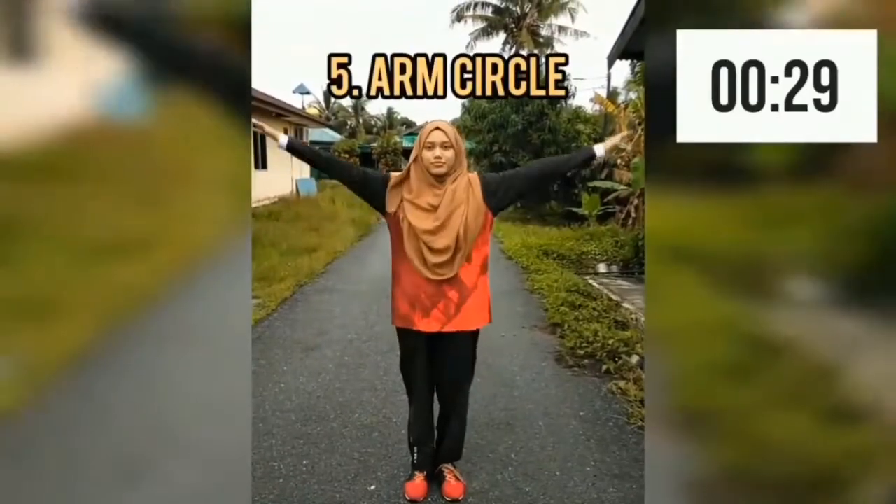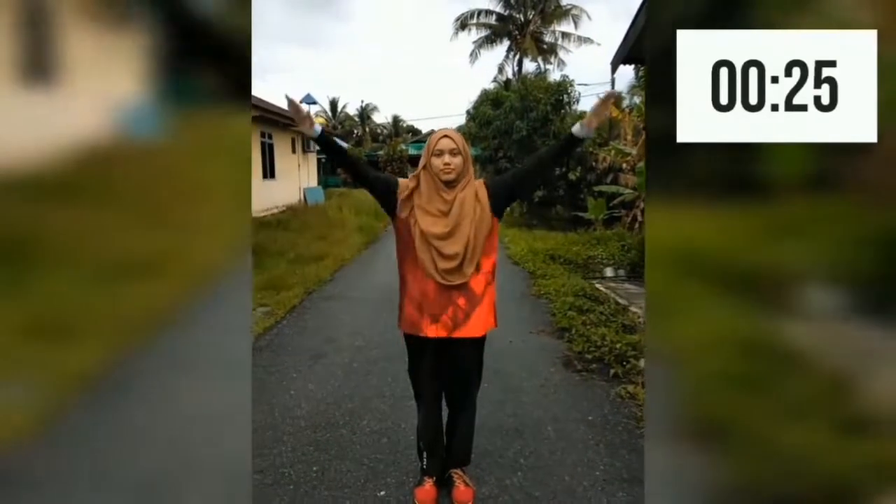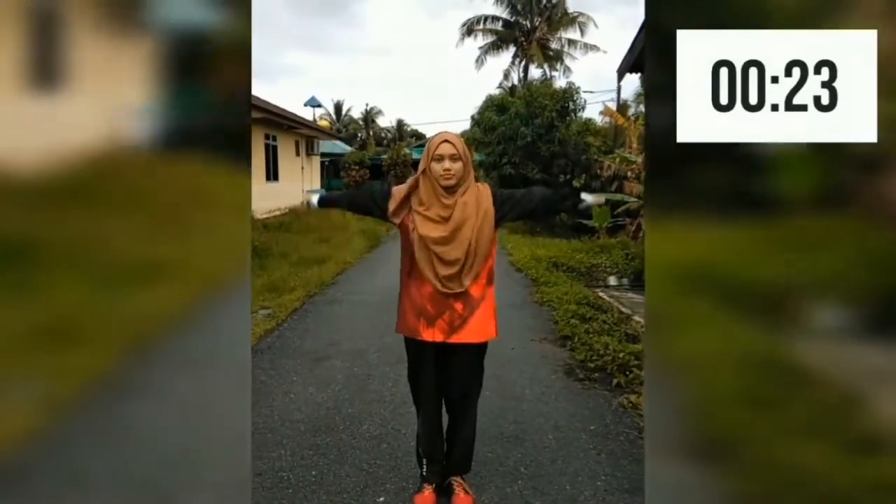The last warm-up: you need to lift both of your arms to the side and do some circles. Switch the direction after 15 seconds.